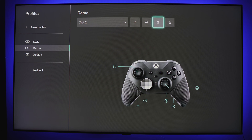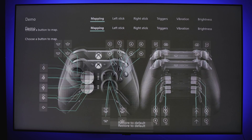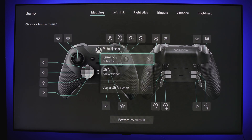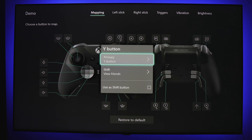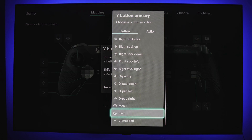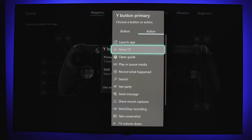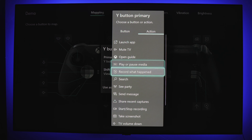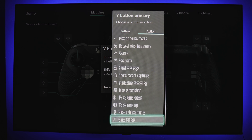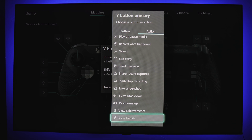My absolute favorite thing about this app is button mapping — you can remap just about every button on the controller, obviously including paddles. The only buttons you can't remap are the profile button, start, and select. You can also map buttons to serve a primary and secondary purpose if desired. In addition to remapping, you have the option to map buttons to perform an action, similar to a macro or hotkeys on a keyboard — for example, tapping a button to quickly record or see what friends are on.